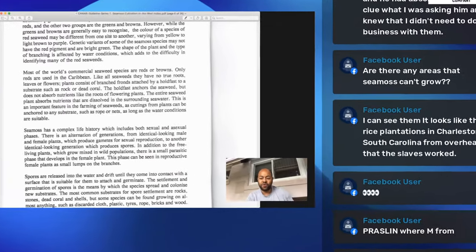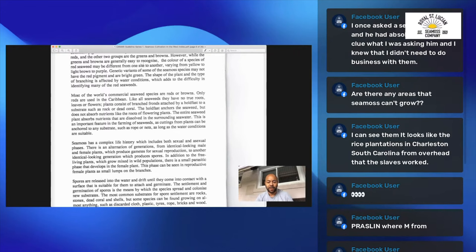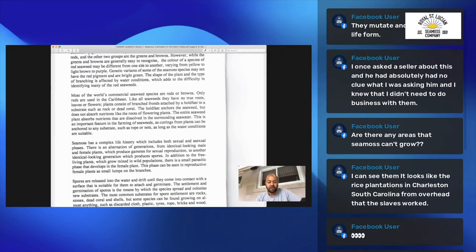Like all seaweeds, they have no true roots, leaves, or flowers — this is important. Plants consist of branched fronds attached by a holdfast to a substrate such as a rock or dead coral.